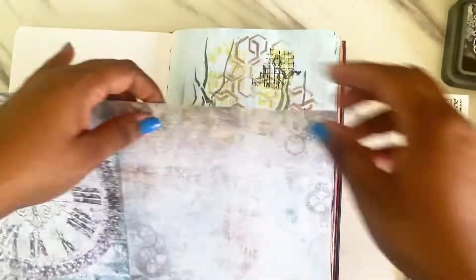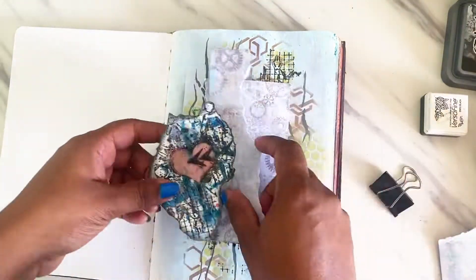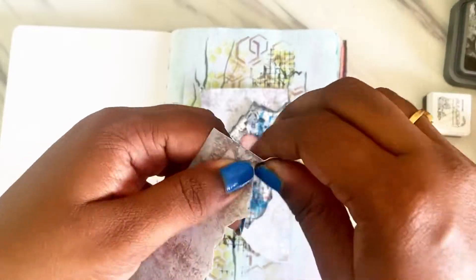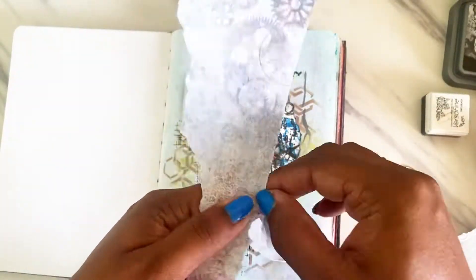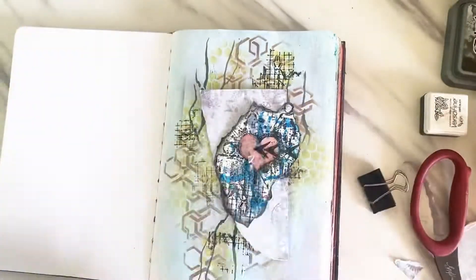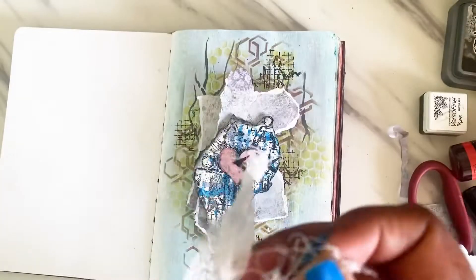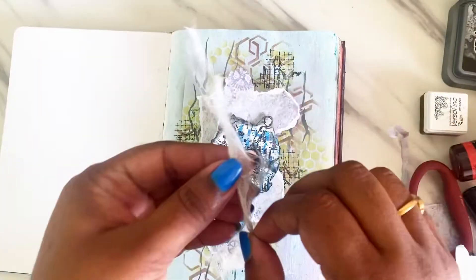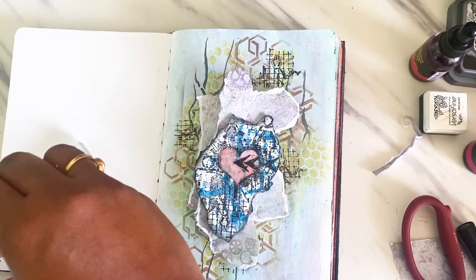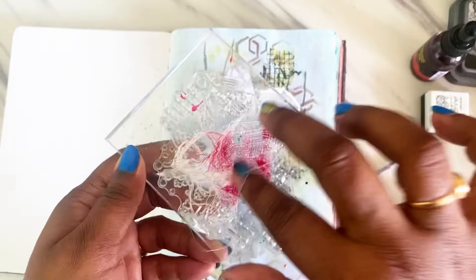I'm using the Time Flies paper collection from BRT — one of those pages because I love the steampunk elements and thought it would go perfectly with my image. I'm distressing the edges, cutting them, and trying to create some layers using that. Then adding some cheesecloth to add more texture to my page.